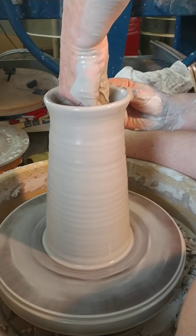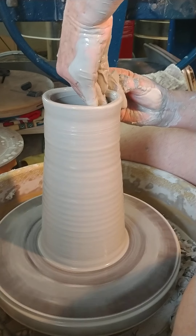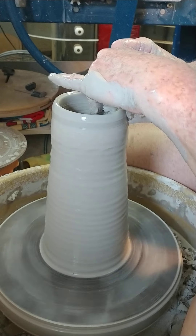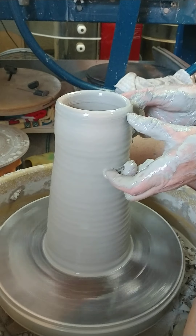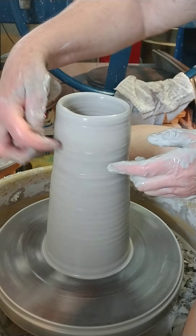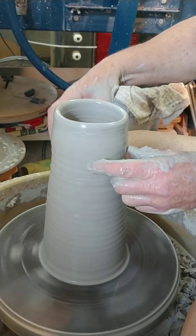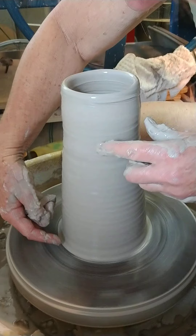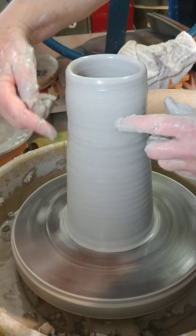I think this vase is going to have a big belly and a small lip. So I need to make sure that when I make my big belly on my vase, I leave myself a lot of clay to come in on. If I need this much clay to pull up and in, then my belly center is about here. So I have to keep that in mind while I'm slowly pushing this out.